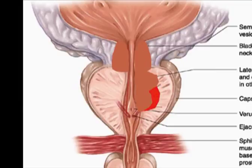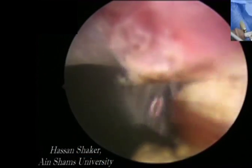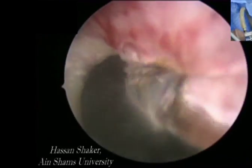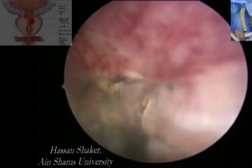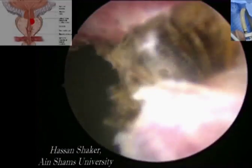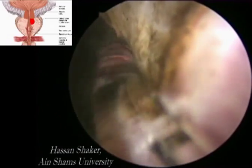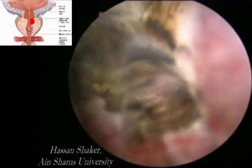One lobe is totally finished before moving on to the other one. We usually start at 12 o'clock, working our way to 6 o'clock. Anterior tissues are reached by rotating the scope. We start by ablating the proximal half and ablation is done in layers until the capsule is reached.